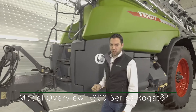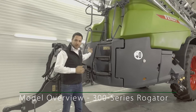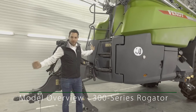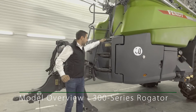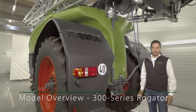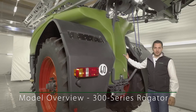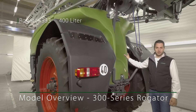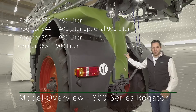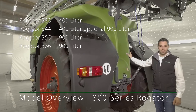All four models always come as standard with a 400 liter clean water tank on the front. This also ensures good weight transfer so that the tractor has good traction even in difficult conditions. There is also an integrated ladder providing easy access to the tank. On the back of the machine there is an additional clean water tank with a capacity of 500 liters, available as an option on the 344 and standard on the 355 and 366. In total, this supplies 900 liters of clean water when added to the 400 liter front tank.